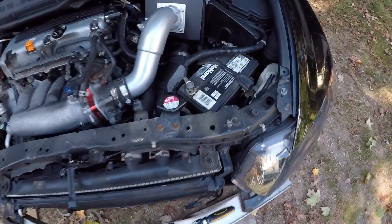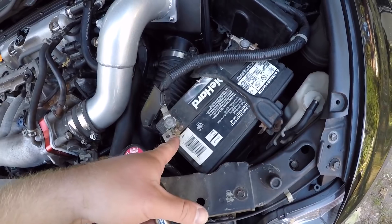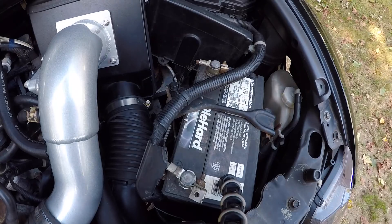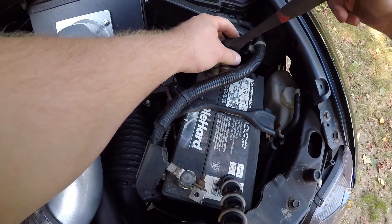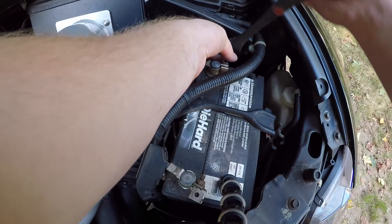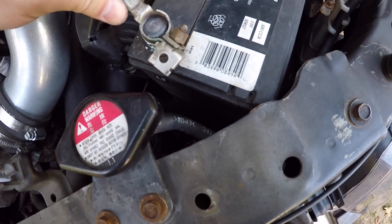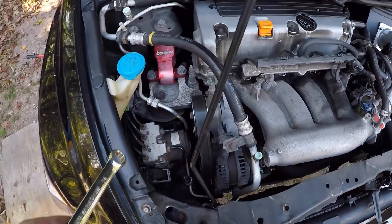Once you have your bumper and that cover off, you're gonna disconnect your battery. Start with the negative terminal first and then disconnect the positive terminal. Remember, it's a 10 millimeter for the terminal sizes.